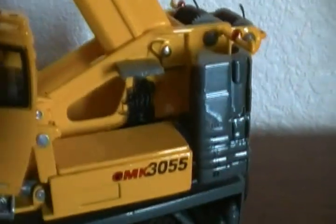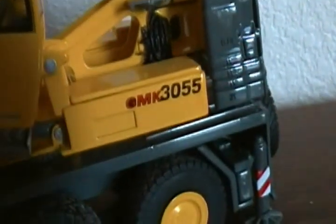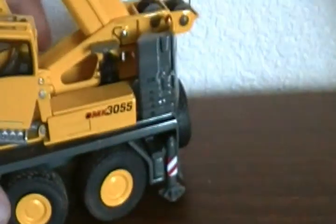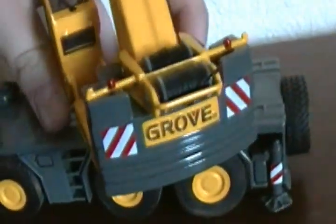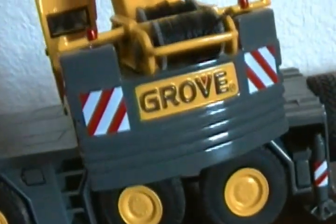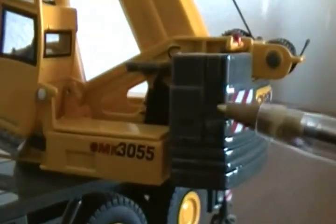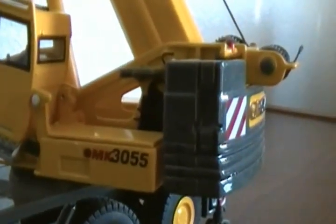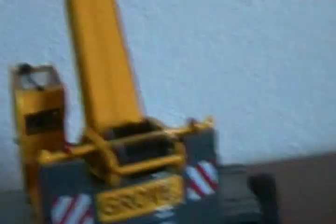Back here you have some plastic molded hydraulic detail and your logo. Coming around to the back of the crane, you have the Grove name casted into the die cast on these different counterweights, and it looks really nice. For it not being such a big crane, I don't believe these are removable — and if they are, I haven't figured out how to do it.